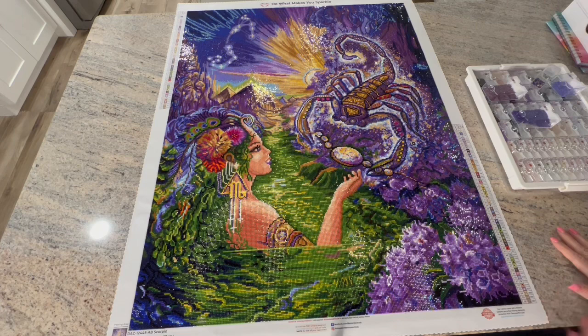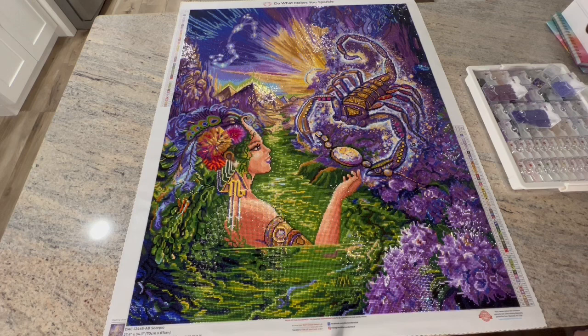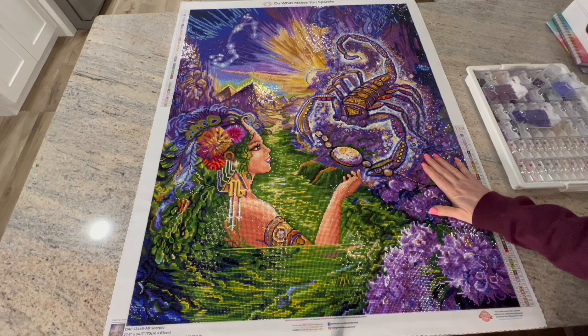I'm really just having so much fun making these videos and sharing my diamond painting experiences with you. Today, as my intro showed you, I have a finish. This has been so anticipated — I've been working so hard on this canvas. It took 41 days to finish. This is the largest canvas I've done: a 70 by 87 centimeter canvas. This is Josephine Wall's Scorpio.